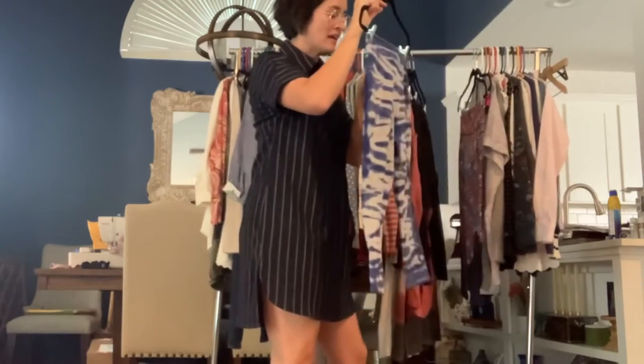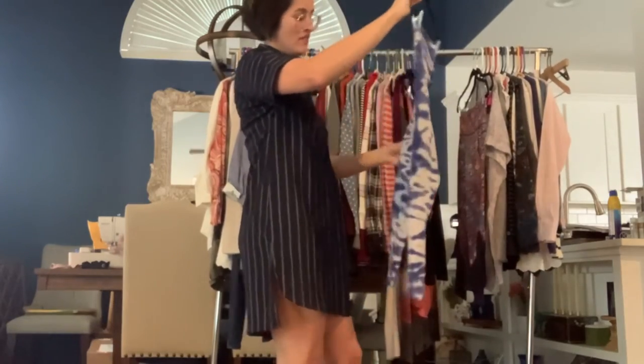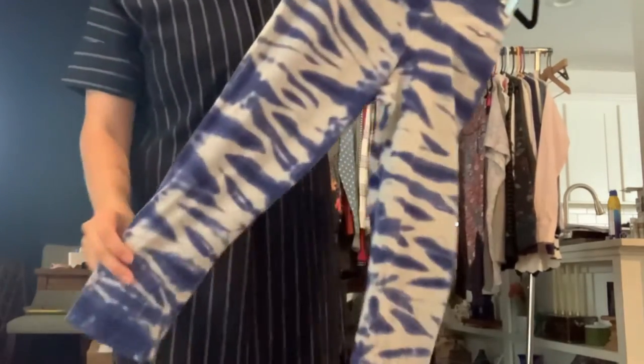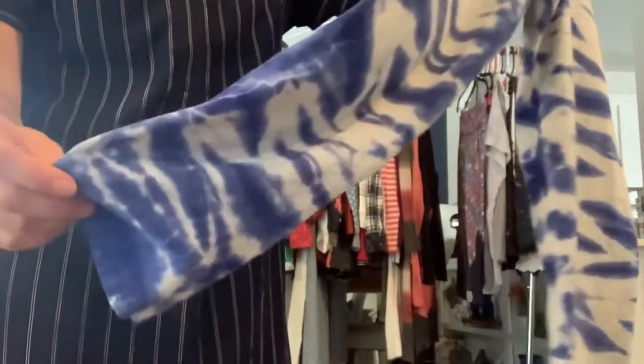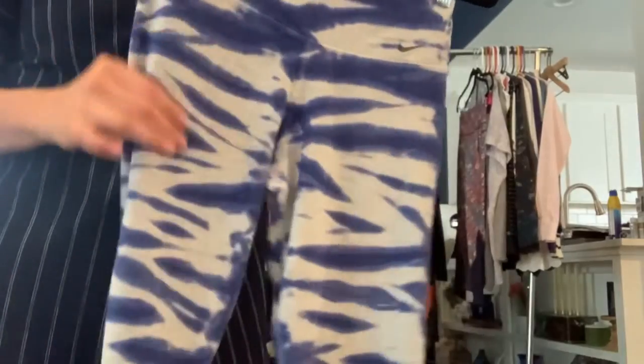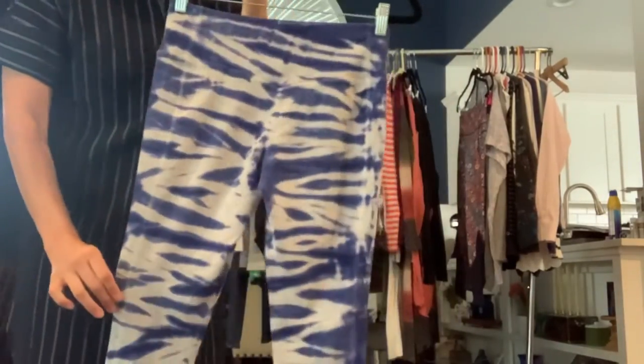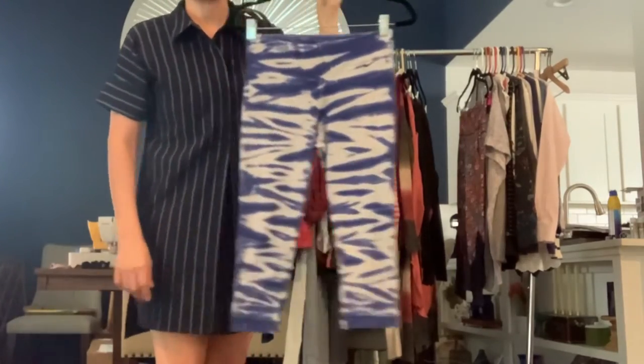Got a pair of Nike leggings. These are a size small — these are tie-dyes. They're really cool. These also kind of have more of that cottony lounge pant feel than like the shiny spandexy feel. You can definitely still work out in these, but you could also just lounge in them.